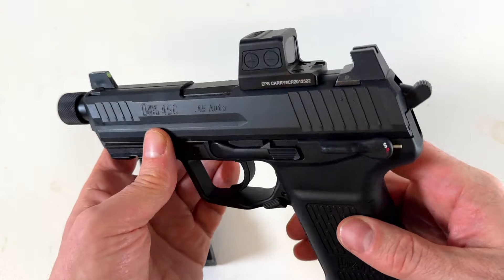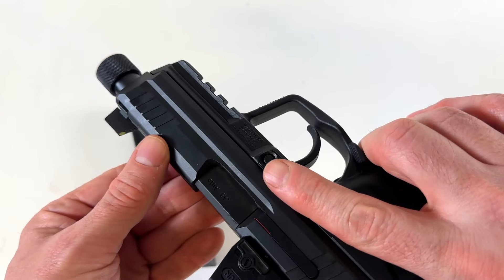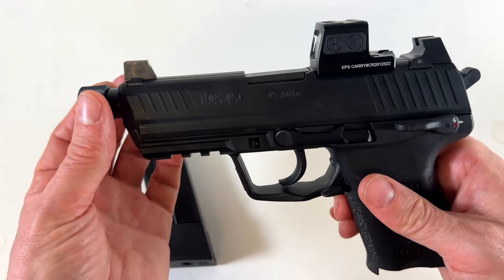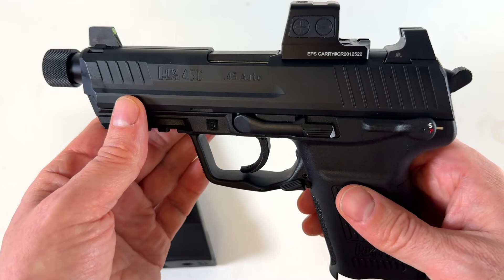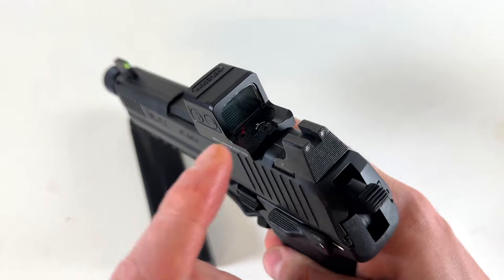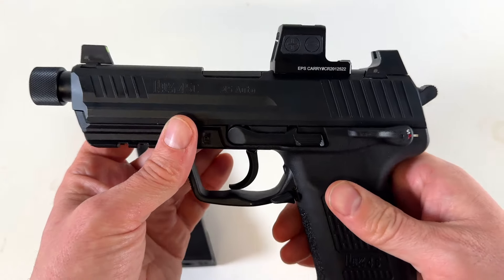It does have reinforced polymer, and they were very intentional about all the grooves and contour lines — it's made to be very smooth and anti-reflective. There are some front serrations here. This is the tactical model, so they have the extra length of the threaded barrel, giving you a 4.57-inch barrel, which is slightly more barrel than my full-size USP45. They give you suppressor height sights, and I had the slide milled for the optic, so you can co-witness. What a neat deal.